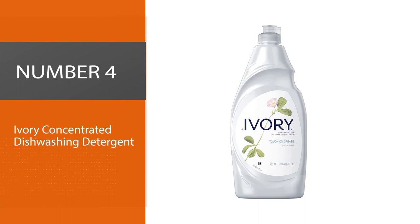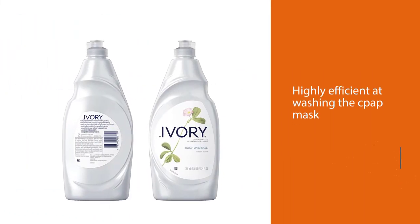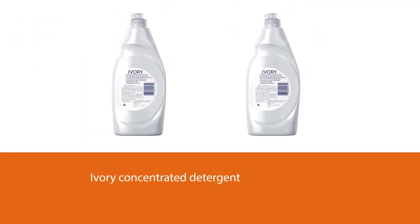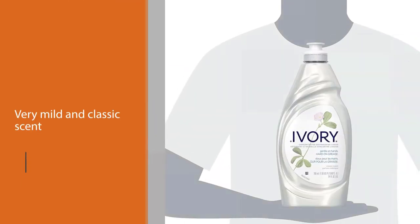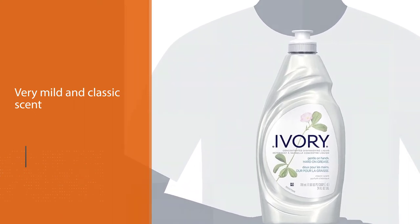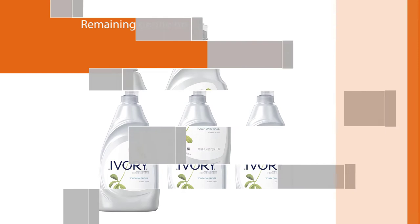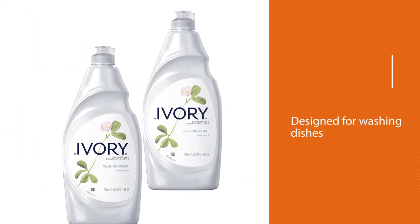Number four: Ivory Concentrated Dishwashing Detergent. The Ivory Concentrated Detergent, although designed for washing dishes, is another popular and highly recommended option for use on your CPAP mask and tubes. It is highly efficient at washing the CPAP mask, removing all dirt and bacteria very thoroughly so that the mask is safe for use the following night. What makes it suitable for CPAP use is that it is able to clean even the toughest of stains while remaining gentle on sensitive skin. Although CPAP soap should not be scented, the Ivory Concentrated Detergent has a very mild and classic scent that is not harmful.